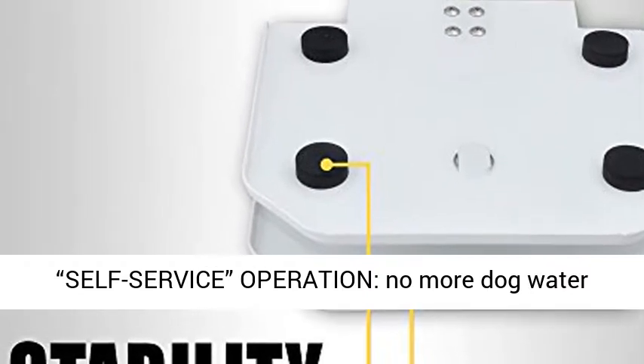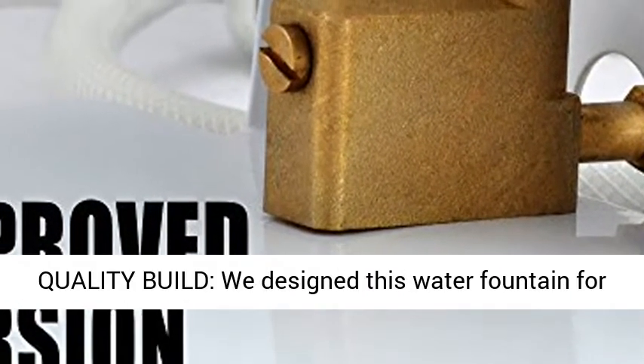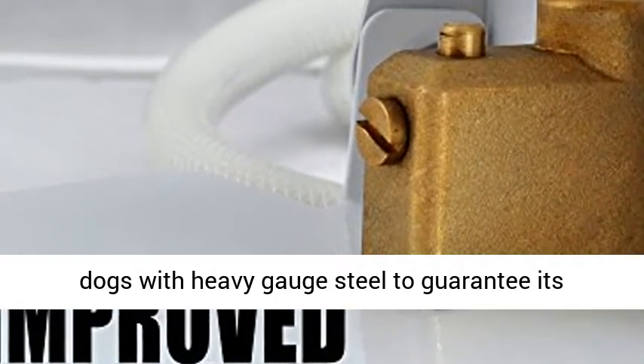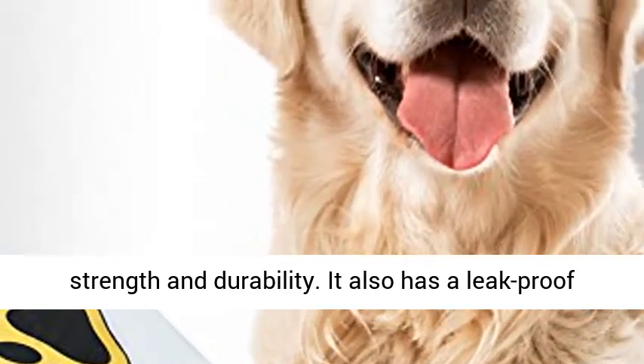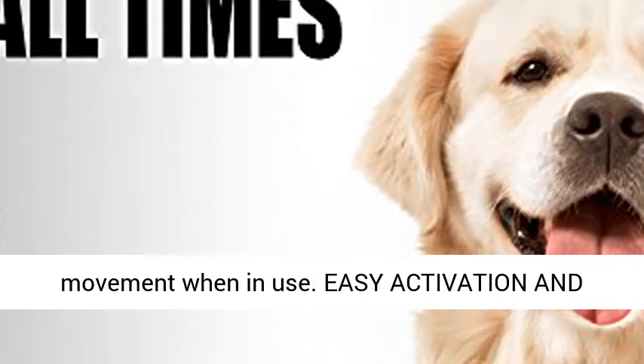Self Service Operation. No More Dog Water Bowls to Clean or Fill. Fast Installation. Premium Quality Build. We designed this water fountain for dogs with heavy gauge steel to guarantee its strength and durability. It also has a leak proof copper valve and rubber friction pads to minimize movement when in use.